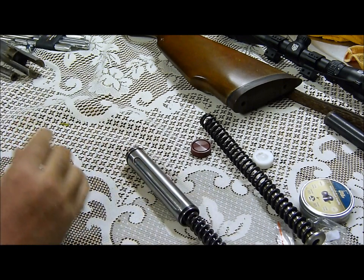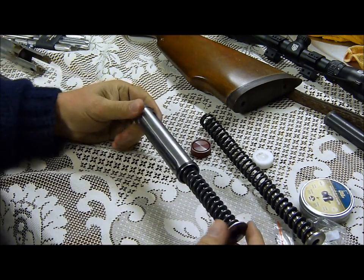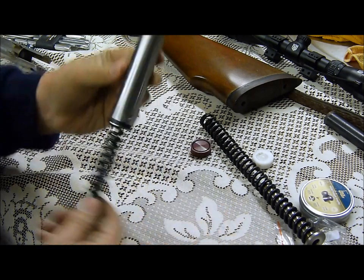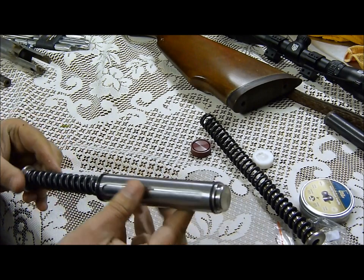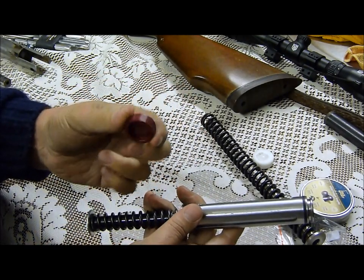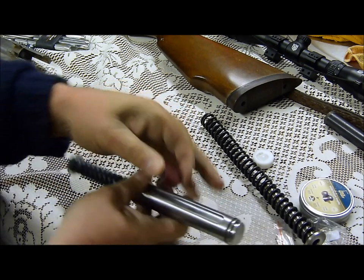I'm still working on the polishing and finishing of the gun ready for blacking, and then we can start assembling the thing, checking the power, and making sure it's legal. But there you go — that's the Paul Short piston. Beautiful looking thing, nicely polished up. Can't wait to get it in the gun. We'll be putting that Custom Air Seals seal on there and see how that works. So far so good.